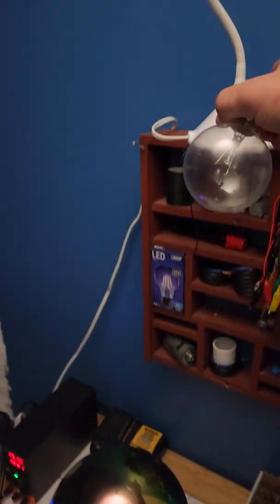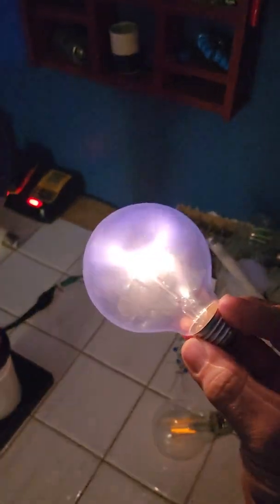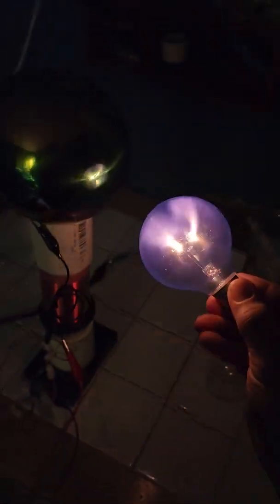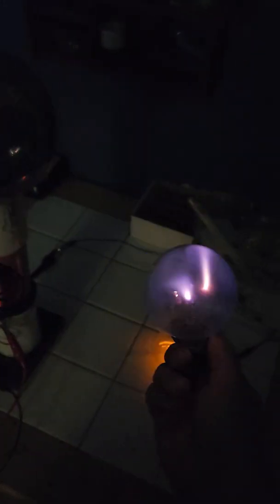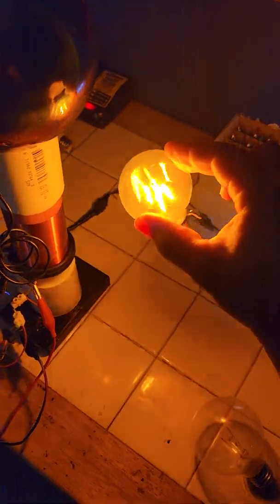I'll turn my light off so you can see this even better. I never built something so finely tuned before. And that's lit just from my ground wire. Look at this — and that's ignited too, the fluorescent.